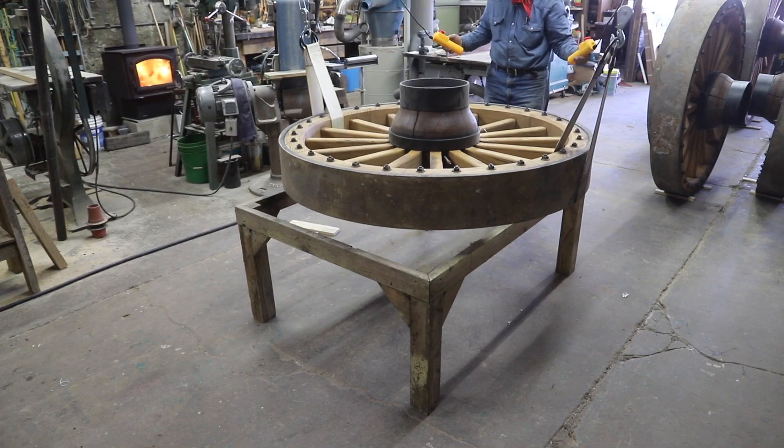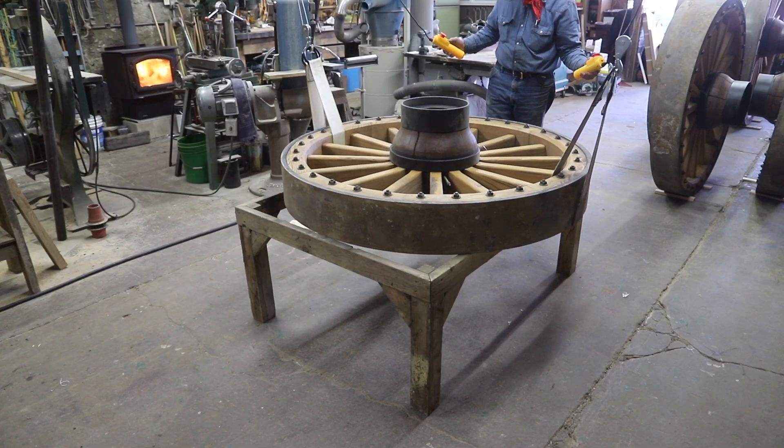Last week's video we got the equipment kind of set up to where we can begin to disassemble these borax wagon wheels. Now if last week's video made you a little nervous — and there were quite a few comments alluding in that direction — you might want to even skip this video, because this one's probably even worse.